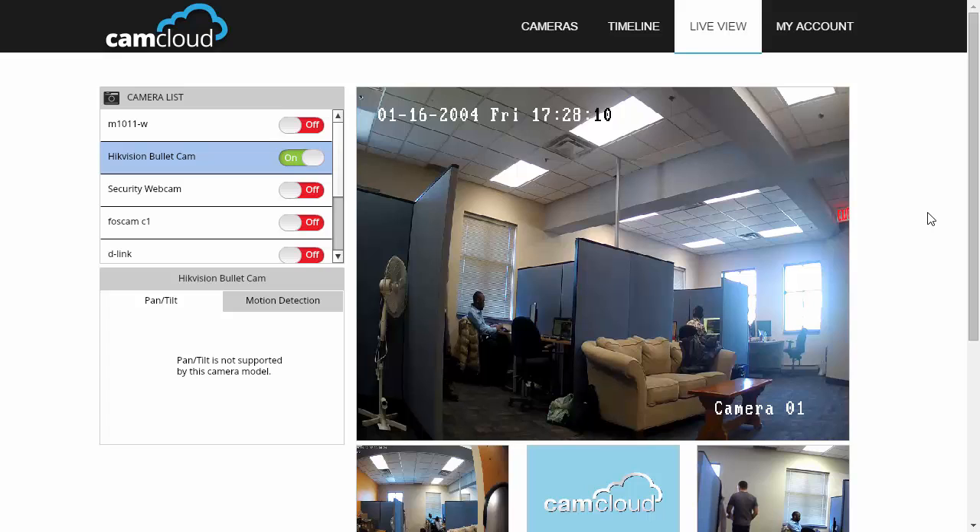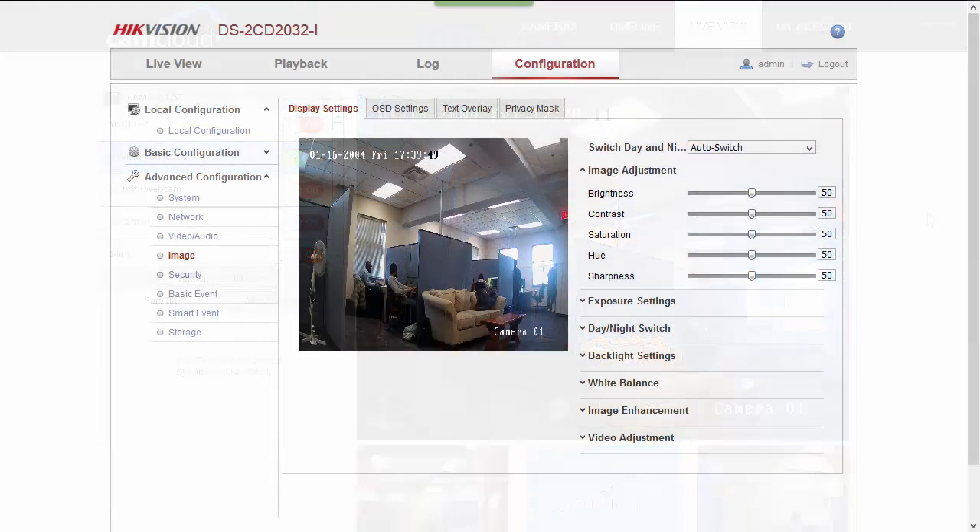Lastly, the camera's configuration gives you quite a bit to play with, including adjusting the brightness, saturation, hue, and whether you'd want your night vision to switch on automatically or according to your own custom schedule.